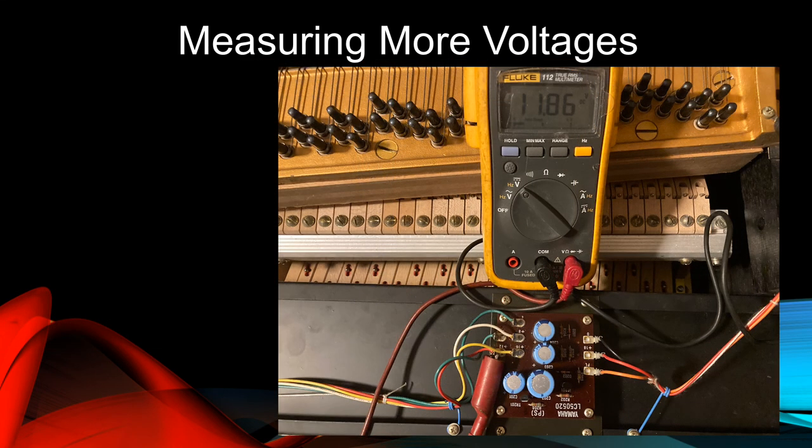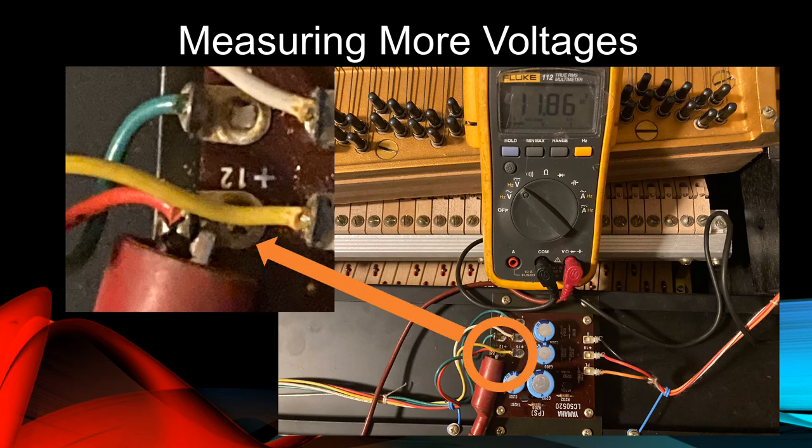Still keeping the black lead in place, we'll clamp the red lead to the red wire terminal on the left side of the regulator circuit board, as indicated by the orange circle. This one is labeled plus 12. Here, we measure about 12 volts DC. This is the primary voltage for the pre-amplifier circuit.